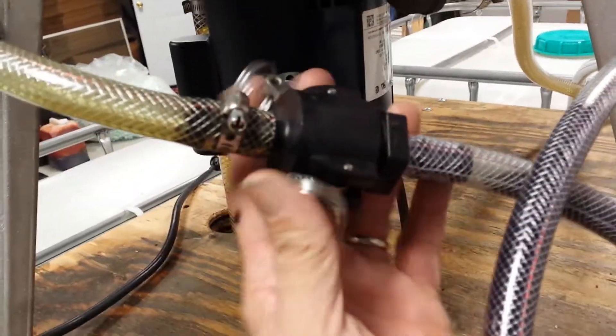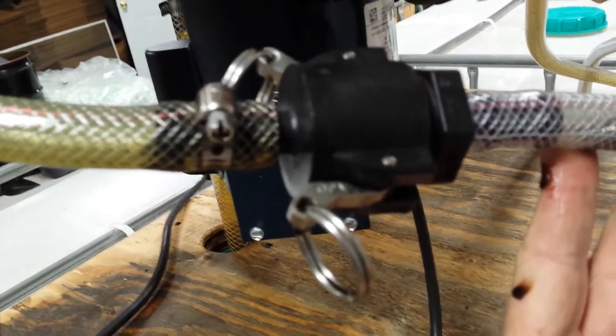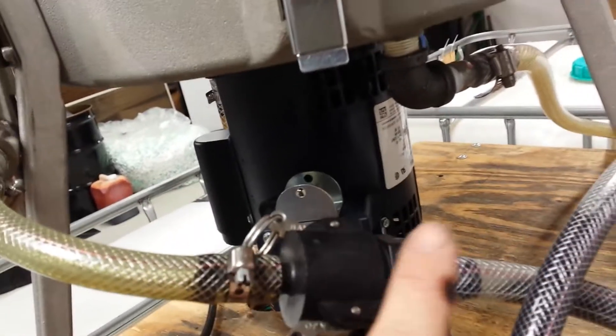One thing worth noting: the quick release couplings — these are excellent. You disconnect them quickly, you can cap them or plug them, and you never have to worry about leaks. So we're coming up to our heater, heater to the centrifuge, and then we're centrifuging it, and it's going back into our clean oil tote.